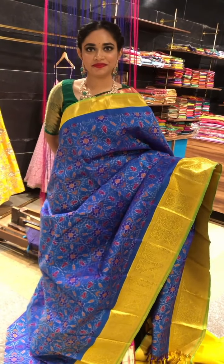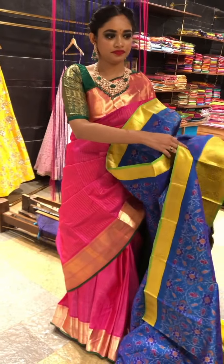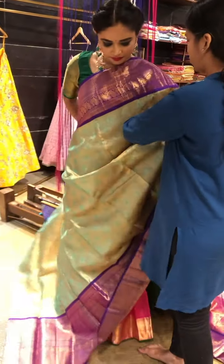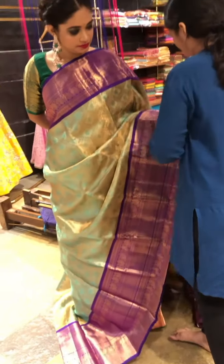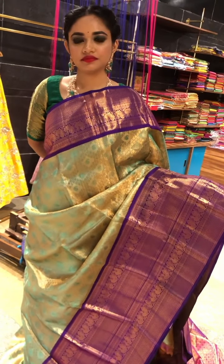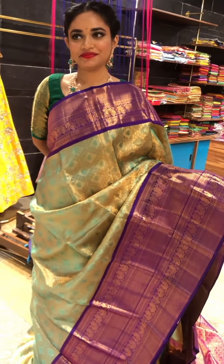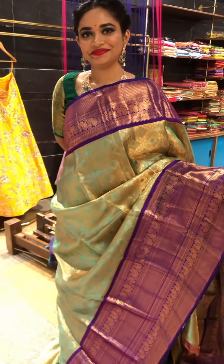This is the uniqueness of the saree. Coming to the next saree, we have a bridal tissue Kanjivaram. The combination itself is really beautiful and eye-catching. It looks really perfect for the brides. It's a nice long purple border with golden zari weaving.